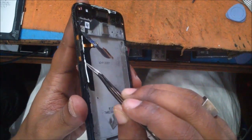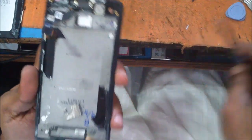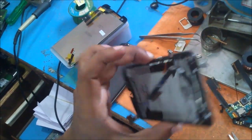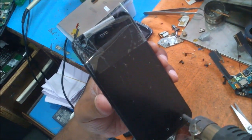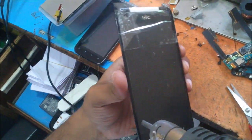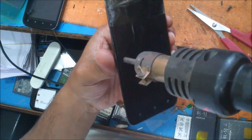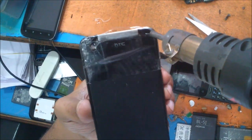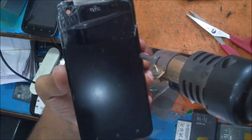We are doing this because the display is already broken, so we want to clear it. We need to blow it so it can be removed easily. Otherwise you can't open the touch also. A little bit of heat only.